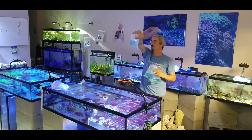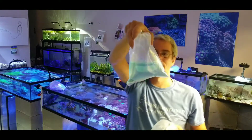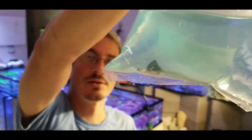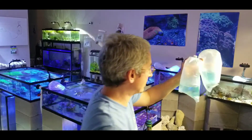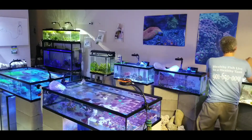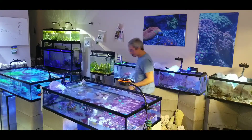It looks like they just gave me one damsel per bag — I guess they did that for packaging. I don't know if y'all can see that little guy in there. They're very pretty fish. That's actually a domino damsel. They can be kind of mean to one another and to other fish.